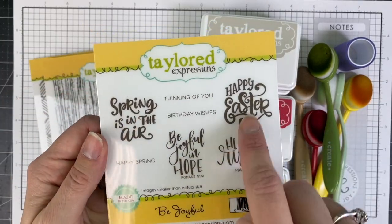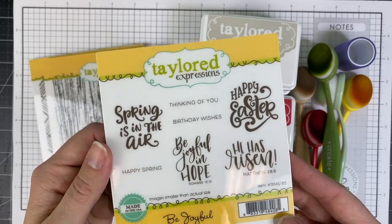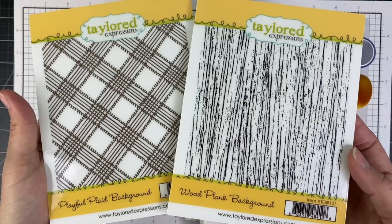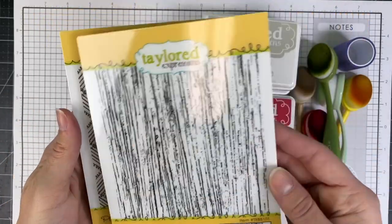All of the sentiments — the four larger sentiments in the Be Joyful set — fit inside the center of the wreath, and I'll be using two backgrounds: playful plaid and wood plank.